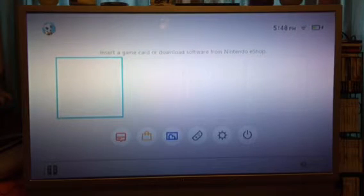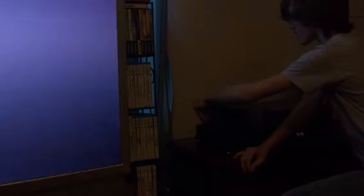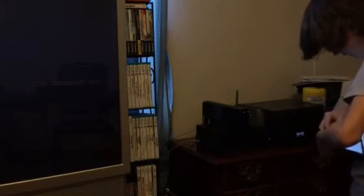I already opened up Bomberman so I'm gonna go ahead and stick that in. Let's position it so you can see what I'm doing. I heard that with the Switch, this is their first console where you actually attach the game cards with the art facing the back of the console — or the front — and it does click right in and out, like a DS game would.